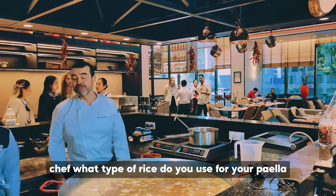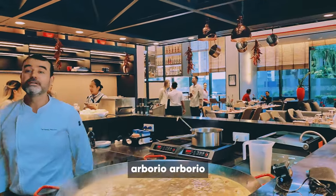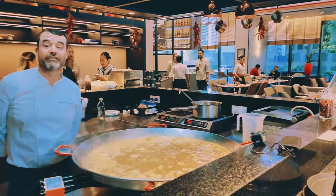Chef, what type of rice do you use for your paella? Arborio. Arborio. Oh, perfect. It's Italian. It's Italian for rice.